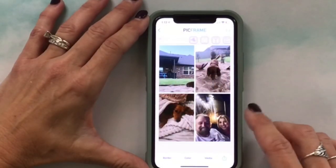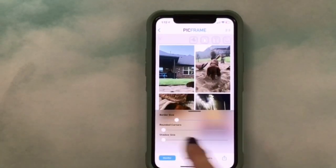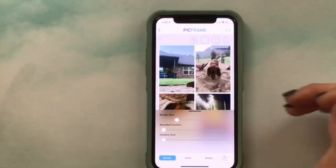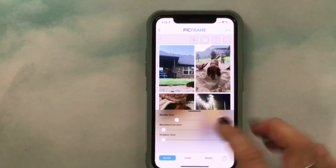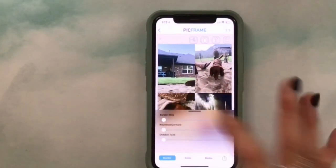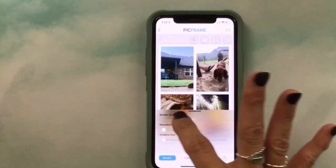Now I've gotten all my pictures picked out. I'll show you how to take the border out — just click on Border. It's on the standard size which I like to keep so I have a little room for error, but you can take it all the way out where there's absolutely none, or add more if you want to make the photos smaller.